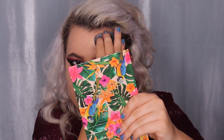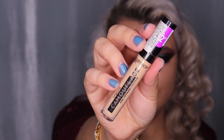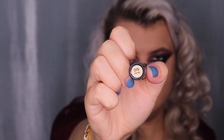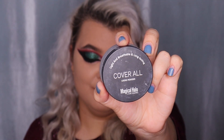I'm covering blemishes with the Catrice Ultimate Camouflage Cream, or you can use the Max Factor Pan Stick in shade 12 True Beige. For concealer I'm using the affordable Catrice Liquid Camouflage High Coverage Concealer in shade 15 Honey, applying it under my eyes and blending with a damp beauty blender. I'm also using a flat brush to clean up the shape of the eye.